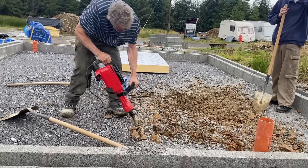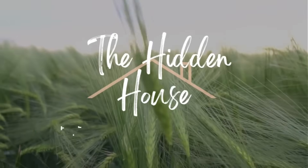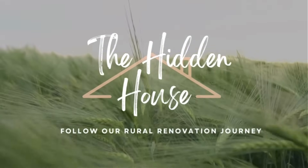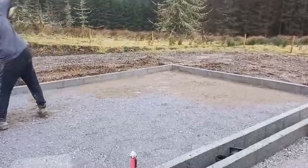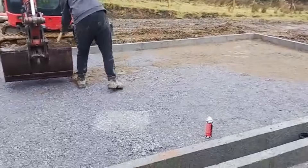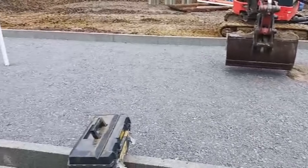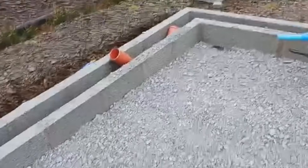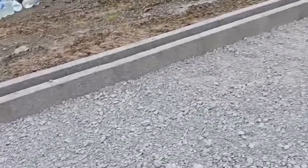Just when we thought we were over the worst, more unexpected hard labour. When we prepared the subfloor for the old house, we also laid some of the 804 gravel on the base of the garage. It was the last job at the end of the day and everyone was tired. Only when Noel and Sid came to lay the insulation a few days ago did they realise there was a problem — it wasn't level. There was a hump in the middle that needed slicing off.